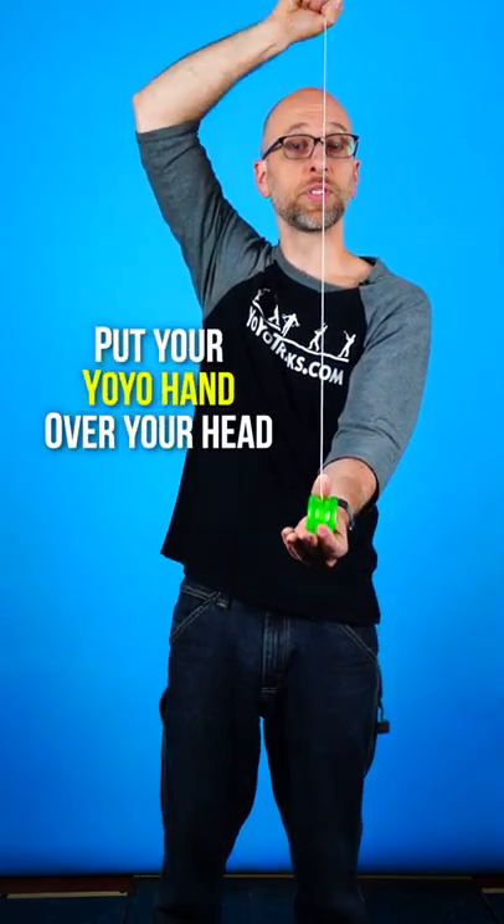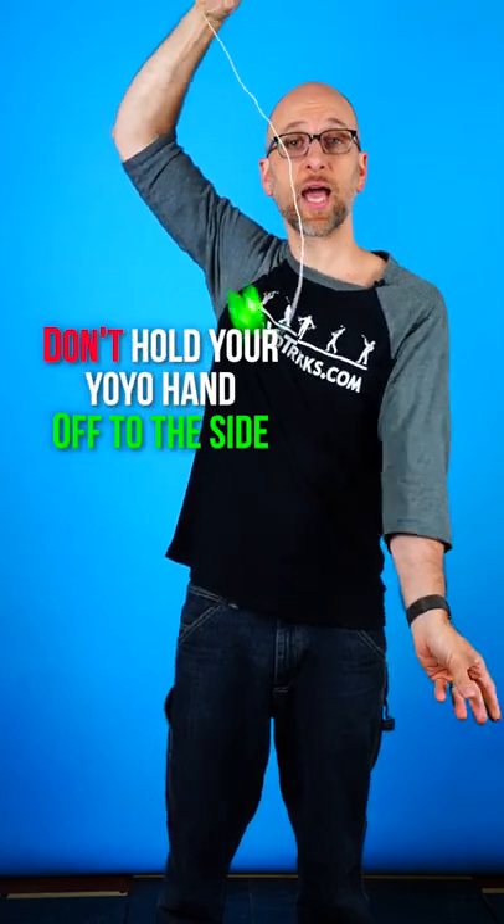You want to take your yo-yo hand and position it directly over your head. You don't want it off to the side, because then the yo-yo is not going to wind up straight, and that's not going to work.